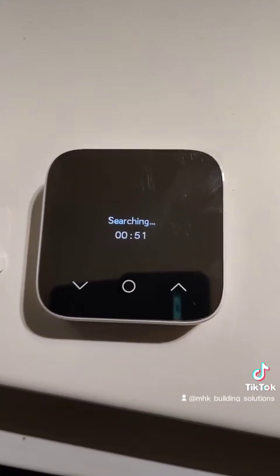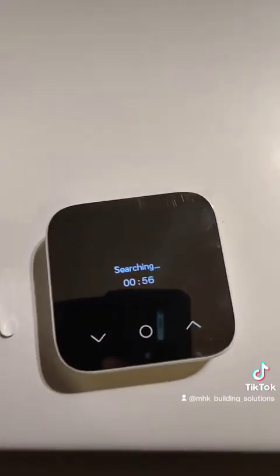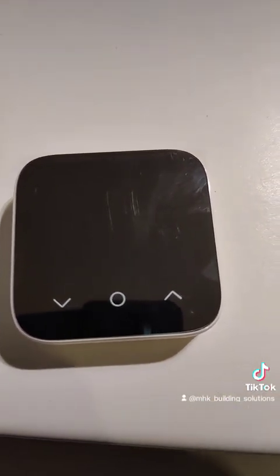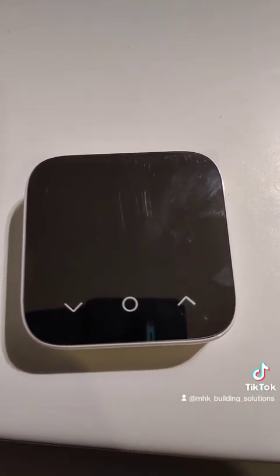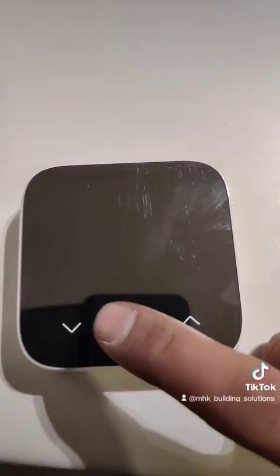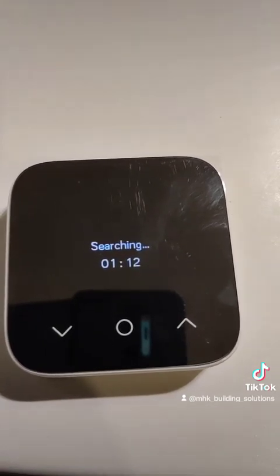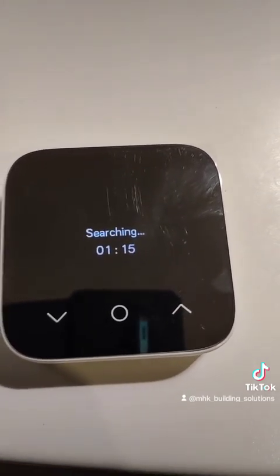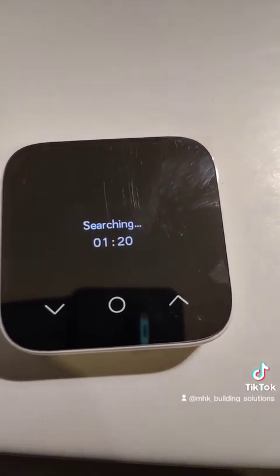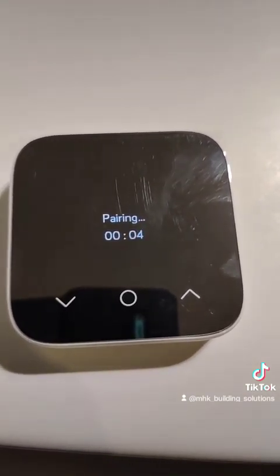Look away and then it'll work — we're going to keep staring at it. There we go, it's done something. I think it's done. It's done — about 1 minute and 20 seconds.